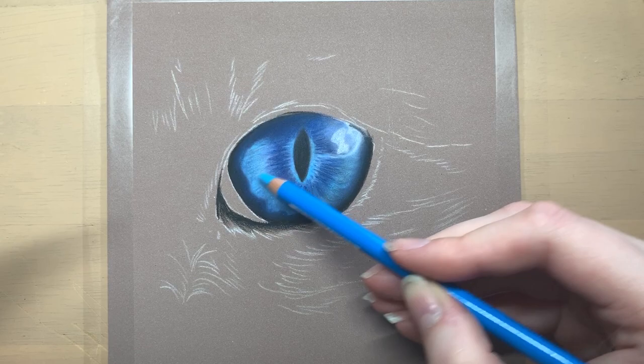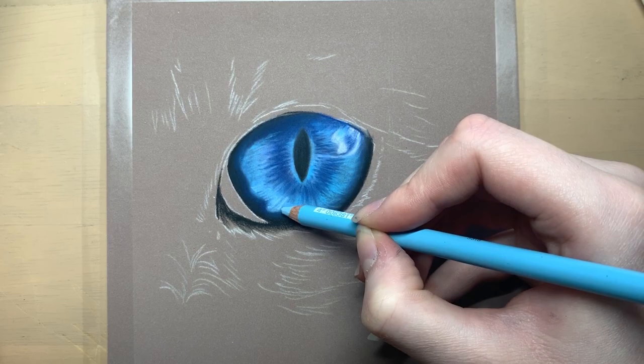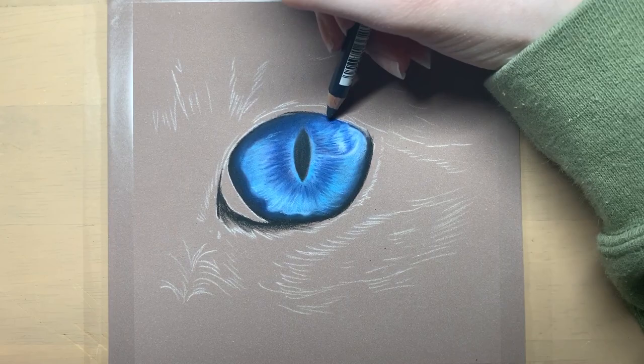After blending the first layer of blues out I go in with another layer of blue, making the colours richer and more saturated. Within the eye there are lines going outwards around the pupil so I'm making sure that they stand out by adding more blue lines into that area. I then blend out that layer of colour again before adding in the final details.